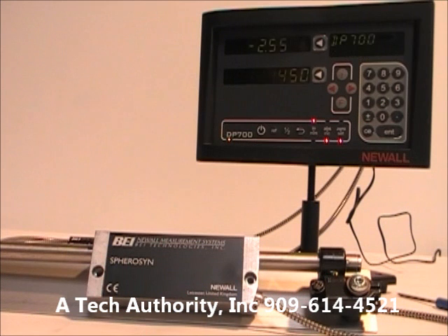As you look at the display, I'll go over more detail about the DP 700 in a moment. I apologize that the video shows the display flashing — it is not; it's just how my camera is recording. If you have any questions about the scales, give me a call.